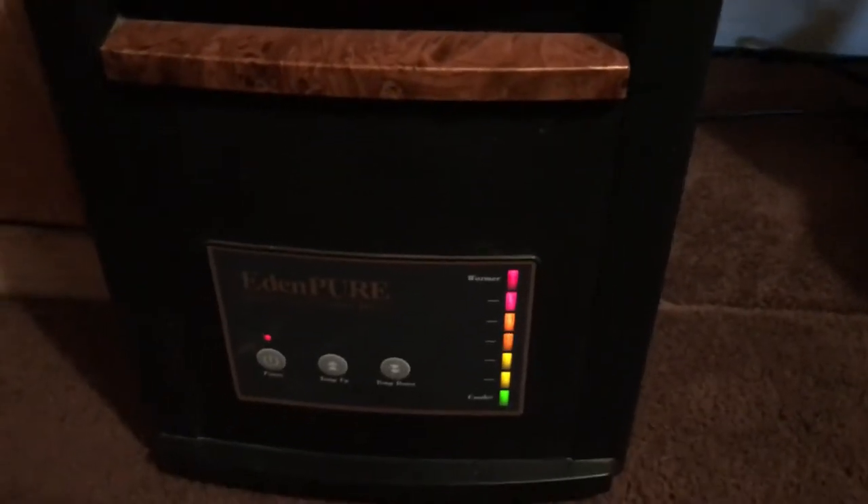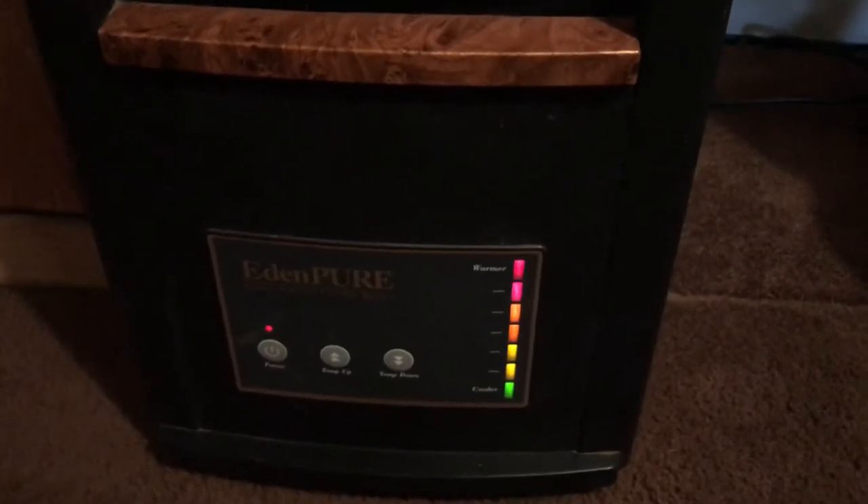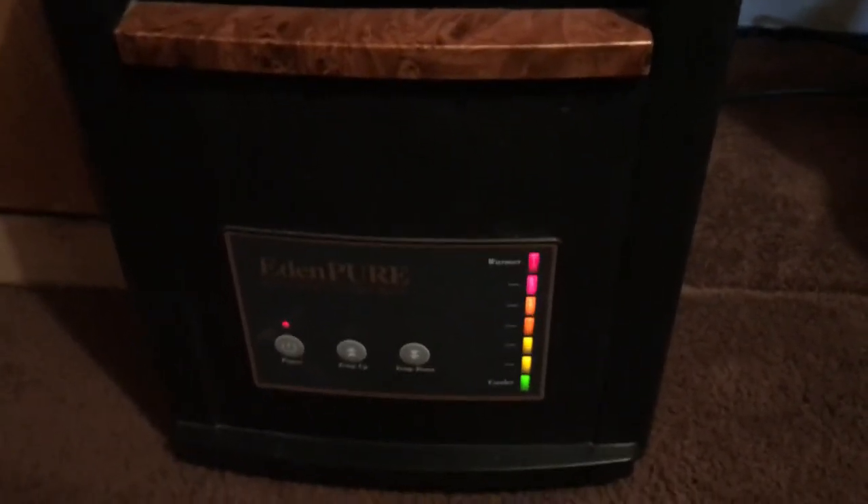It's an Eden Pure 1000XL 1500 watt electric heater. Thanks for watching.